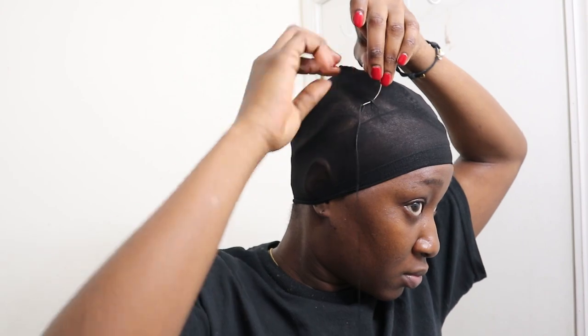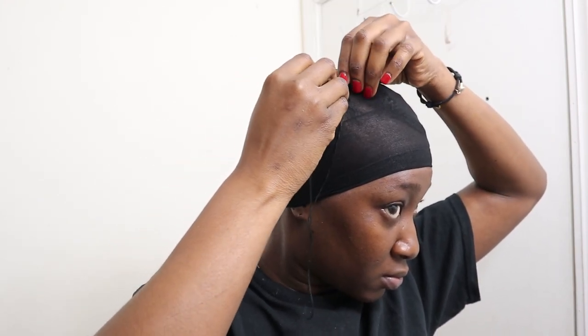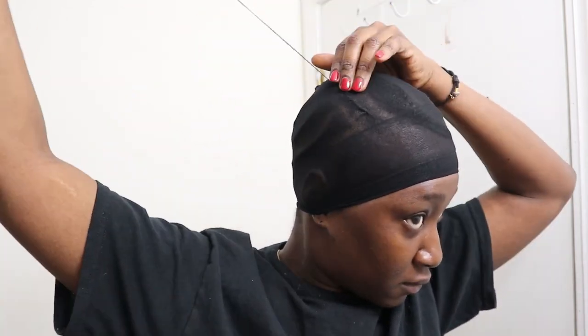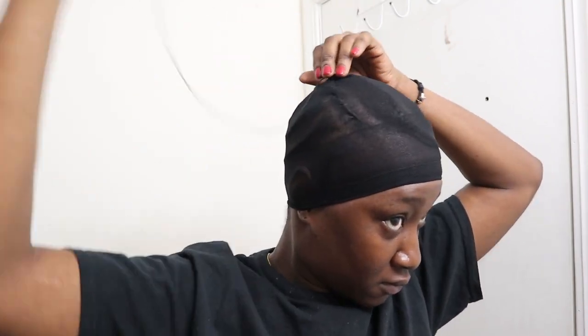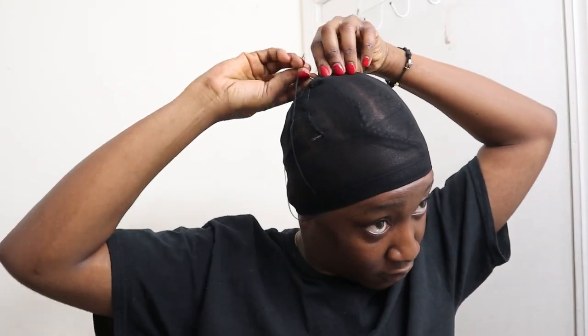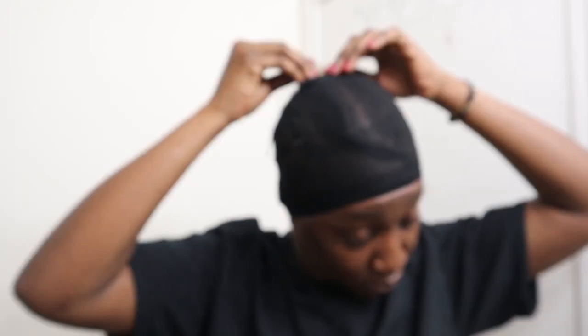This next step, I'm gonna go ahead and sew the dome cap onto my cornrows. What this does is it creates a barrier and gives me more space to sew my tracks onto — especially because my hair is thin, so this generally gives me more room. I'm just gonna sew this down, make sure it's secured, and then cut off the excess.